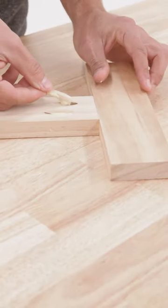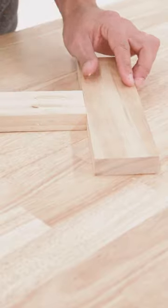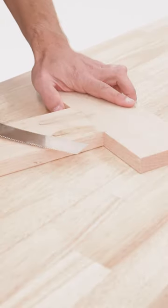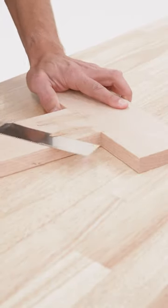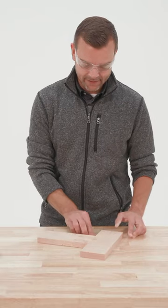To use a plug, dab some glue on the end and insert it into your pocket hole. Make sure it's nested in the pocket hole and sitting nicely, just proud of the surface. Once the glue is dry, simply take a handsaw and trim the excess off.